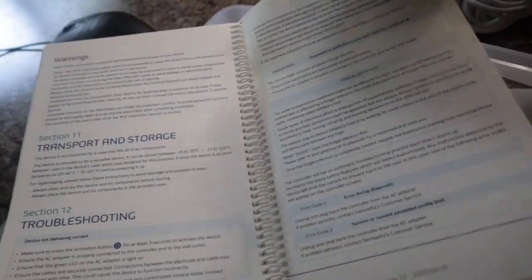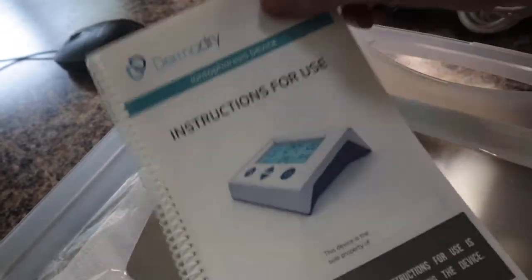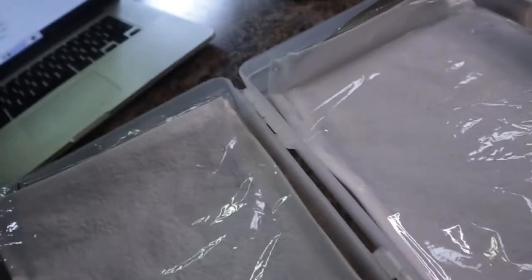I'm noticing the manual is all in English. Parts of the box were in French but I don't see a French manual — I don't know if you can request that. These are the plates. The plates go down into here and then you plug in the wire right there that goes to the machine — that's how it does the treatments. There's one for each hand or one for each foot. And then you have the pad on here, which goes on top and you just add water to it once you get going.